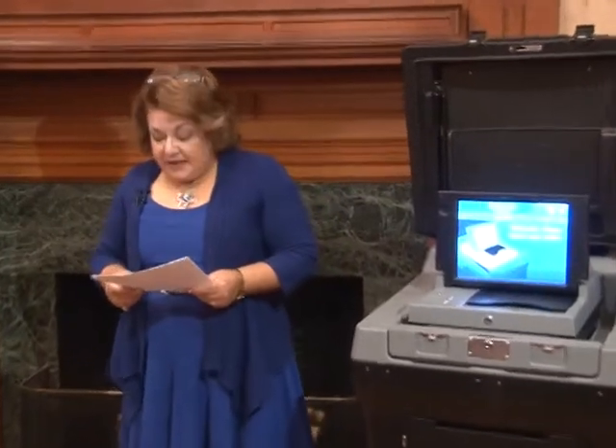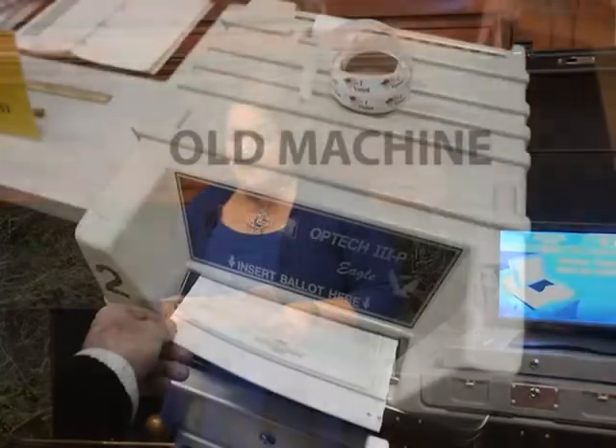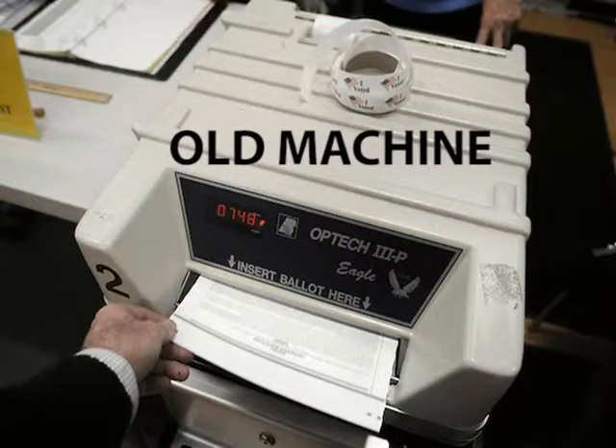We invited you here today to showcase the new voting equipment for the city of New Bedford. We are actually the first city in this state with this new technology. The old machines we've had for the past 18 years — the Optech Equal 3, made by Election Systems and Software — is obsolete. These machines are no longer being manufactured, there are no parts available, and we have had to cannibalize old equipment in order to repair the machines.